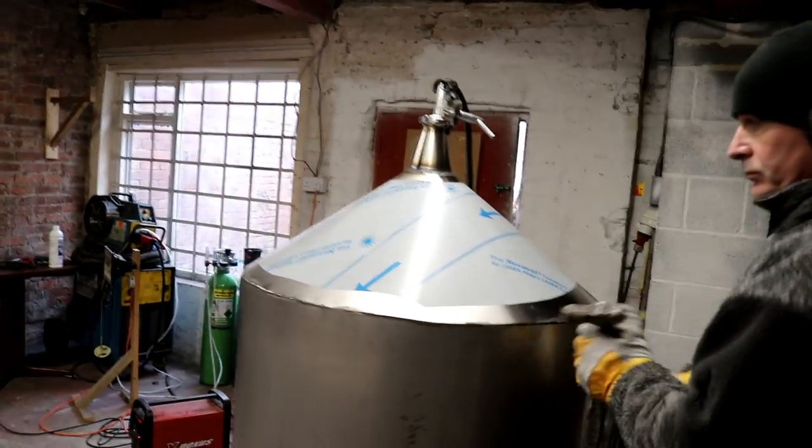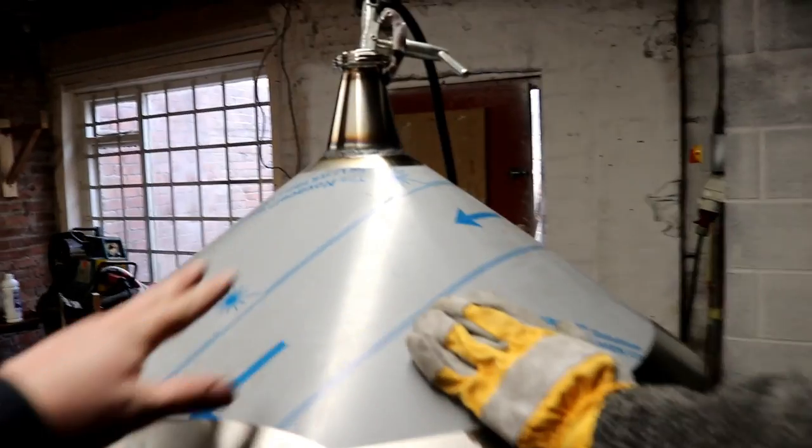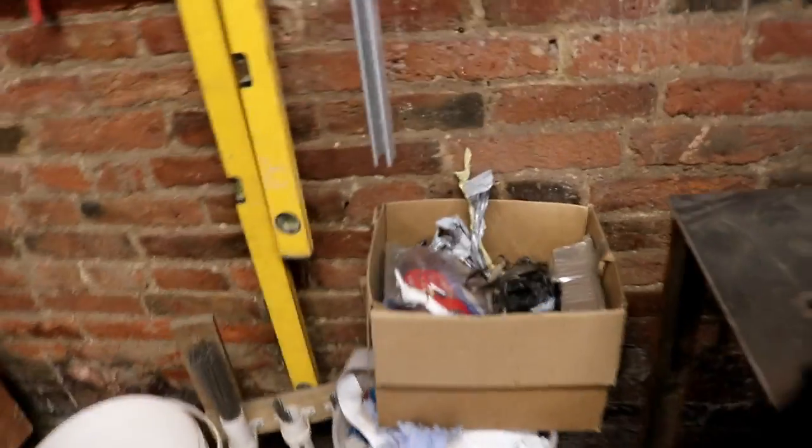The second cone is coming along nicely. We've managed to get the concentric reducer on. We were a little bit big on the fit of this cone — that's going to fall down, it's falling down. So we had to cut a few bits of steel off because it was a little bit big.